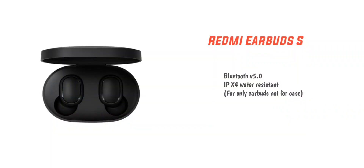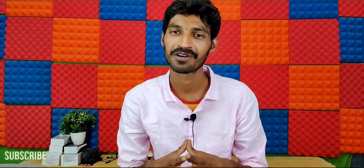It supports Bluetooth version 5.0, with some references to 5.1 speed. When you open the case, you get an instant Bluetooth connection with minimal delay. Overall, the Redmi earbuds offer low latency, instant connection, and are useful whether you use a phone, ear ports, or earbuds. There are a lot of advantages for Redmi earbuds users.